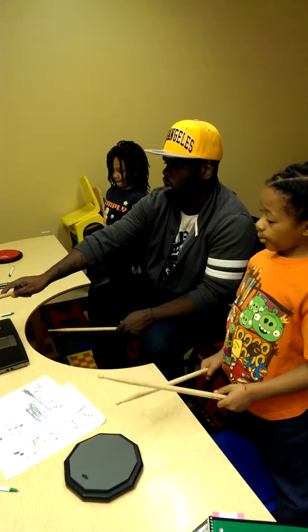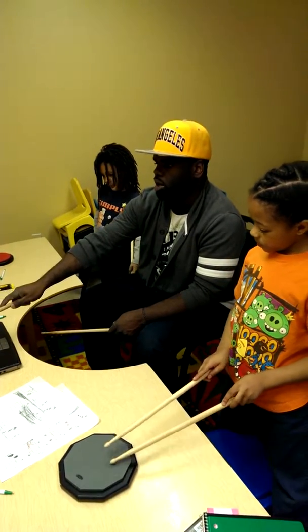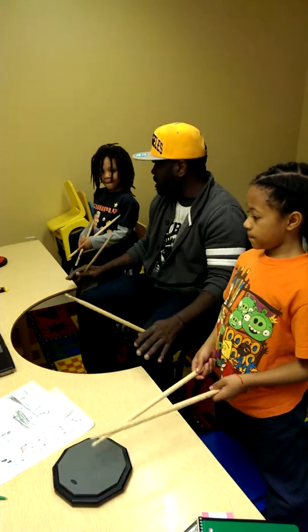One and two, and three, and four, and one, two, three, four. One, two, three, four and one. That's the whole thing.